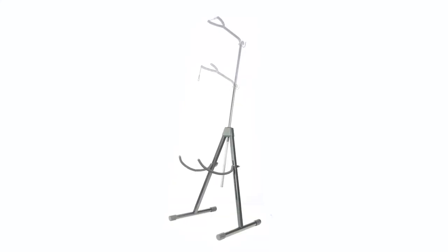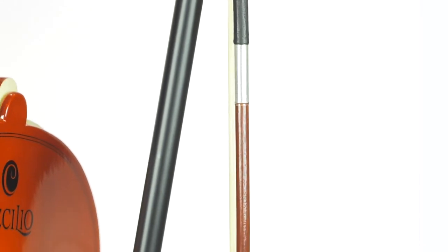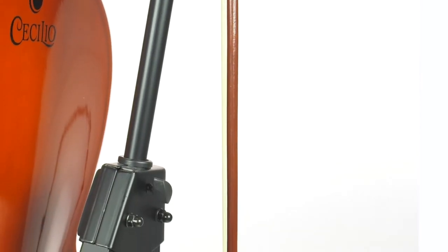The lower yoke adjusts to fit the size of your instrument and offers EVA padding on all contact points of the stand. The attachment hook, safety strap, and non-slip rubber feet top off this stand made with the low-end fretless player in mind.